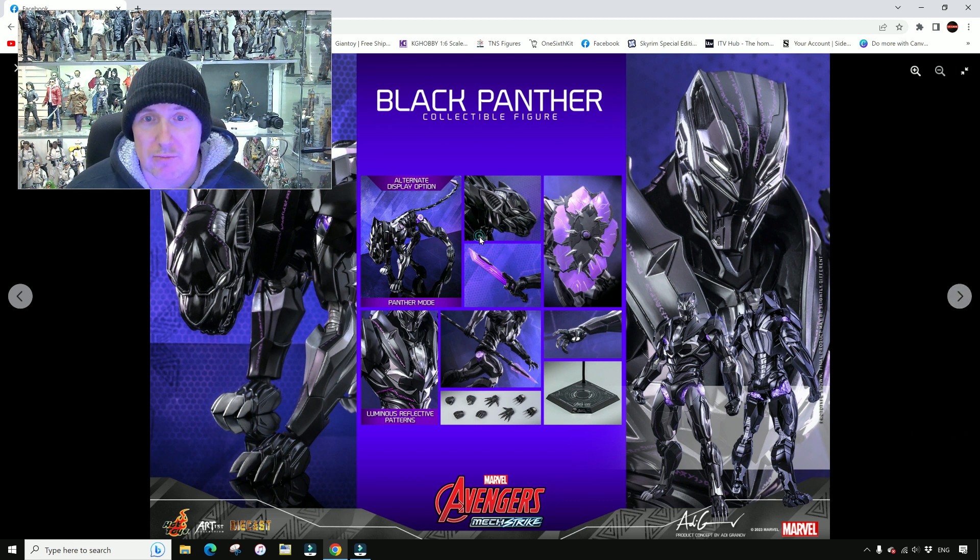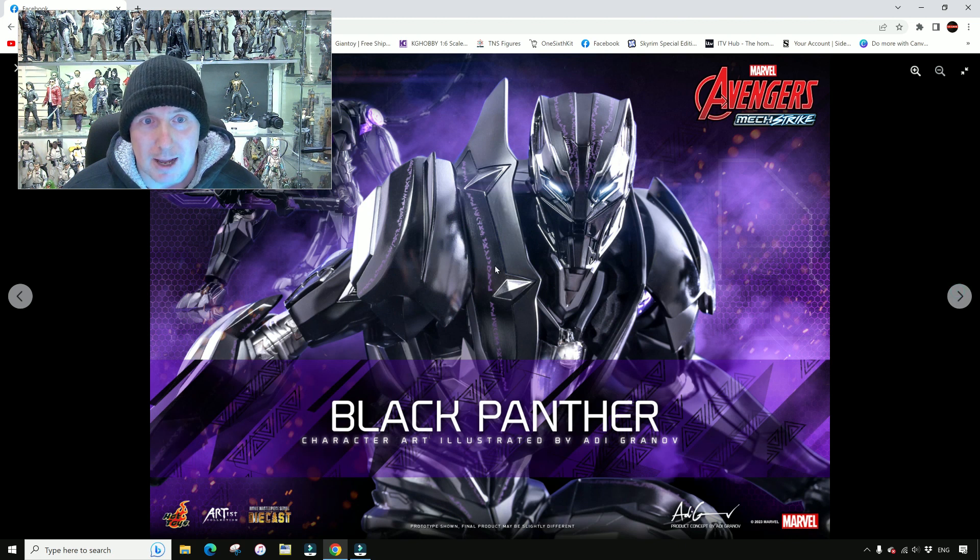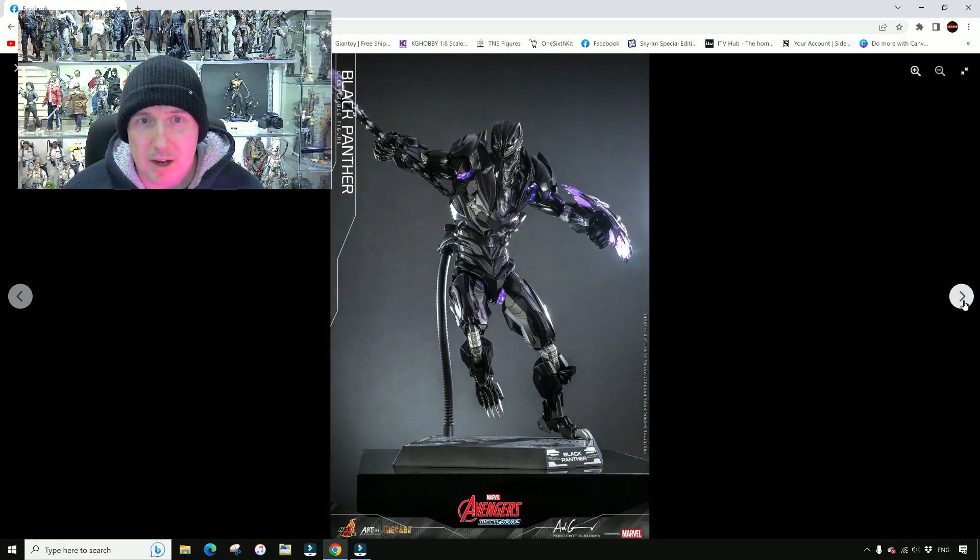This is going to be one for the real hardcore. This is going to separate the fans from the uber fans when it comes to collecting Black Panther figures. It's probably something I will admire people showing off on their shelves, but I don't need it on mine.